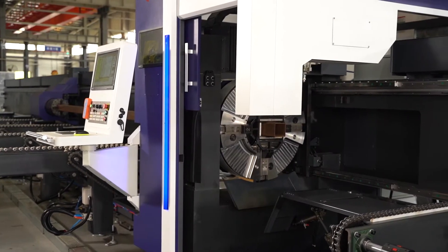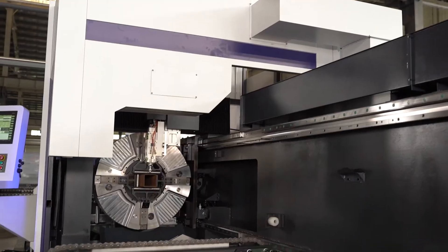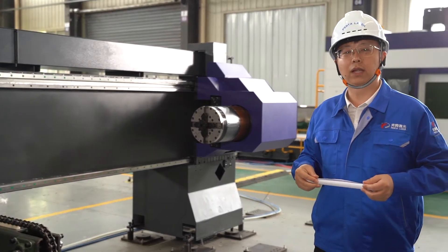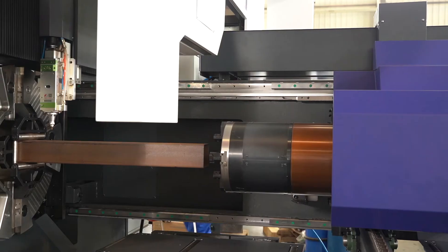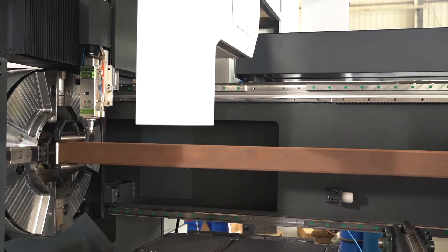When processing with our three-chuck machine toward the end of the pipe, as heavy pipes extend out, the third chuck can move close to the second chuck to support and size the pipe, ensuring the pipe stays on the center line. This means the pipe won't bow and won't cause precision deviation, giving the biggest guarantee of processing accuracy.